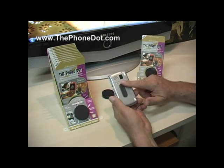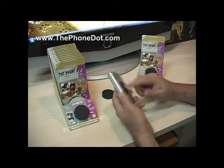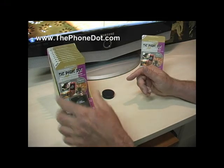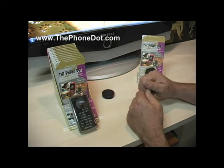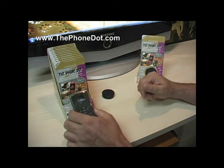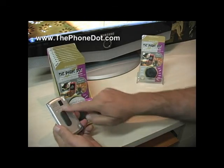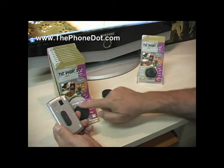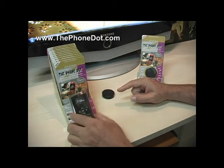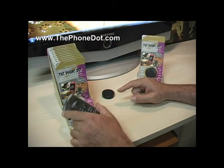Now that we have the adapter attached to the Sanyo Qualcomm 3G Loma, let's hover it over the Phone Dot and see what happens. The Phone Dot is so powerful it actually took it from my hands. You hear that metallic click — that's the strength of the magnetic attraction from the metal adapter to the magnetic disc. You can take the phone and change it from portrait to landscape or anywhere in between.